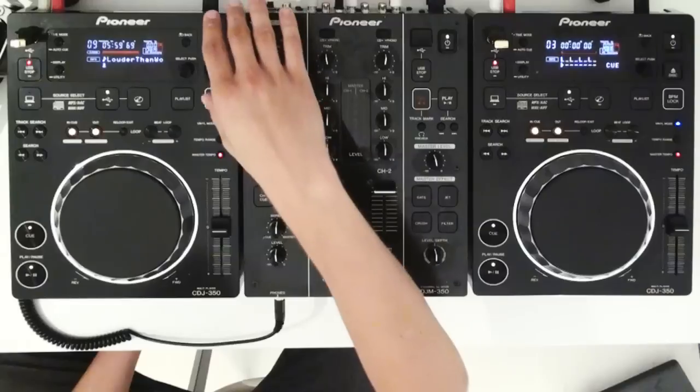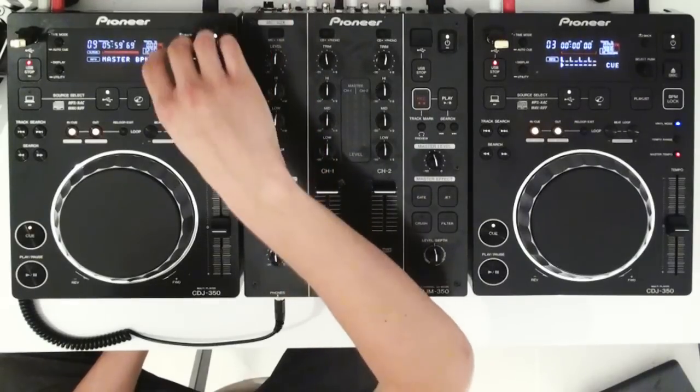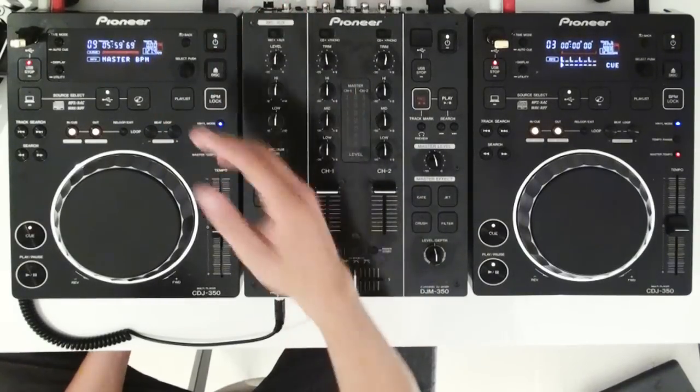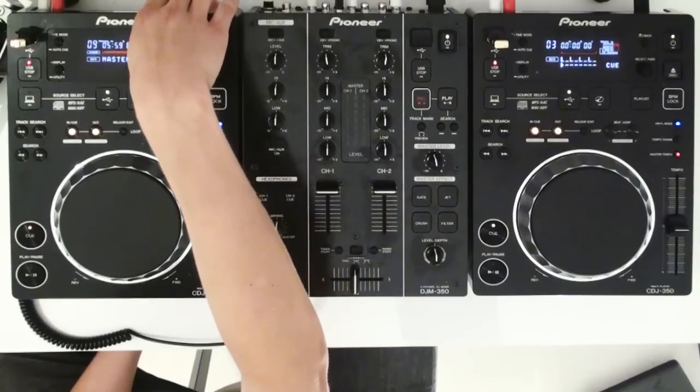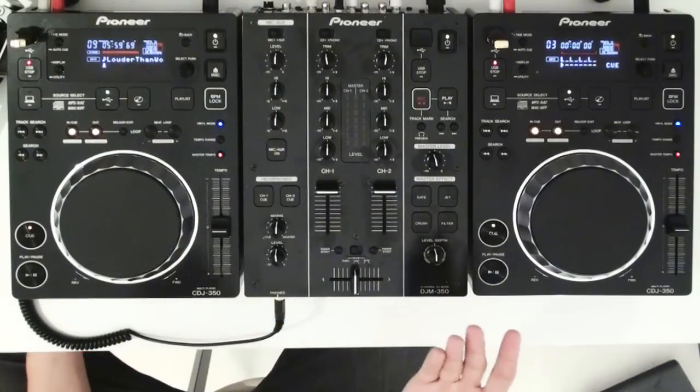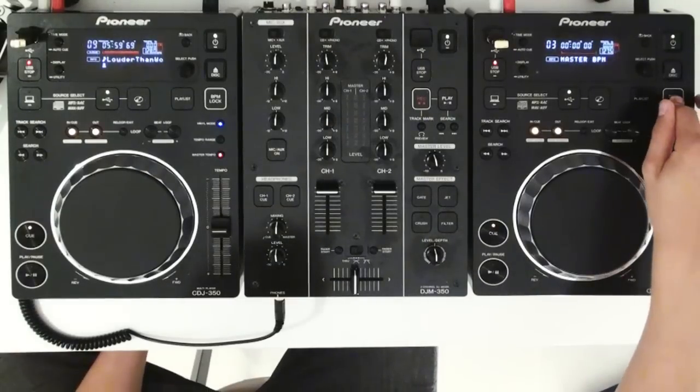Hi, this is Avicii and we're back with the 350 setup. What we're going to check out now is a new function called the BPM lock. What this does is it sets a master BPM for all of your tracks. So let's say I want to play at 127.4 — I go to 127.4, press it like this, and now the master BPM is 127.4.